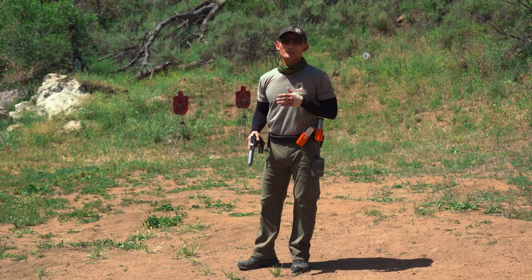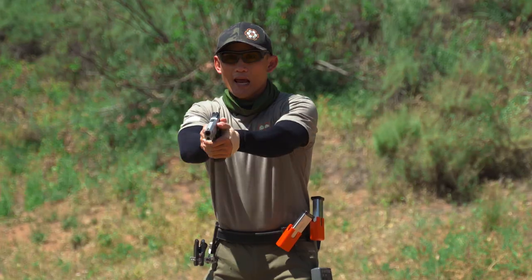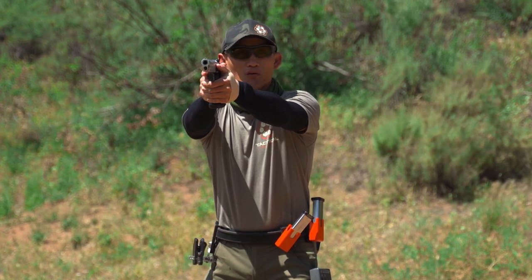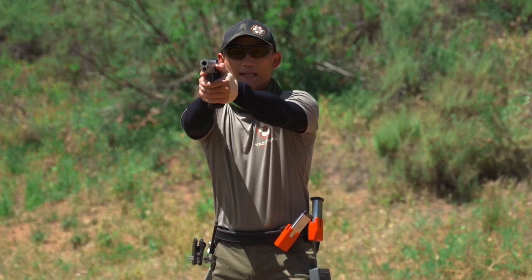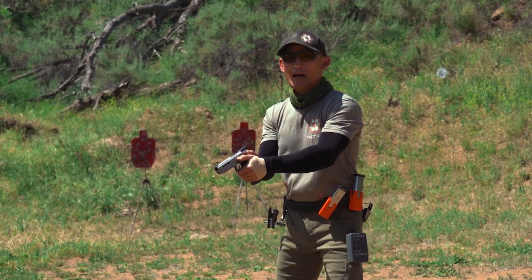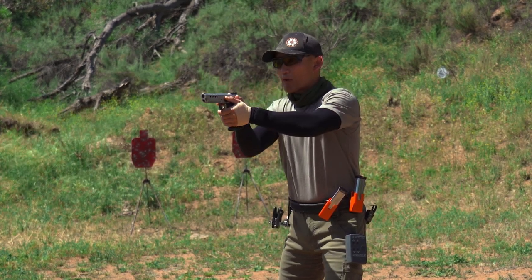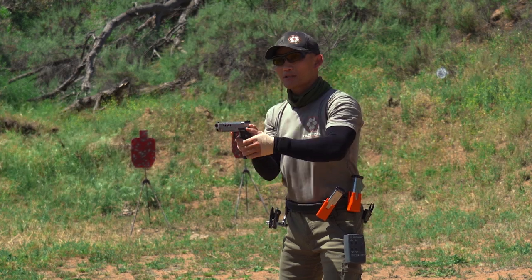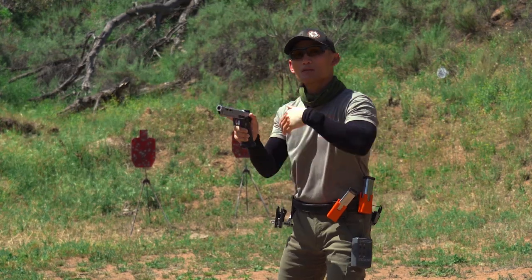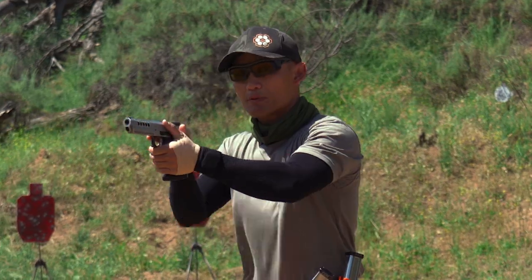So let's start off with what is generally considered the slowest here. I'm pointing this gun down here, completely dry, and I'm going to do the over-the-top method. If I run into a malfunction or whatever happens and I need to rack the slide, notice the time it takes for me to get my gun back up and into the competition. You're going to see people bring this gun in, go over the top, and then punch it out. And now they have to reestablish their grip. So that's a lot of movement — I had to bring the gun in, go over the top, and establish my grip.